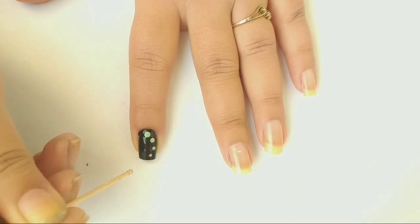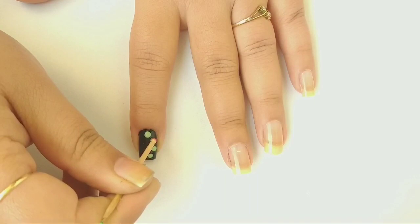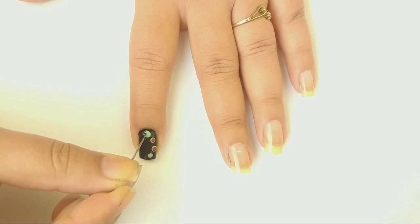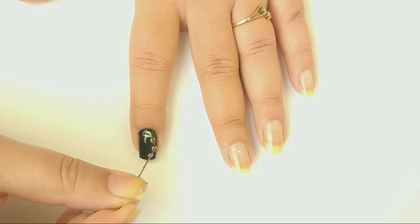Next, adding two blobs of color red from brand Nika on my nail with the help of a toothpick. With the help of a needle, dragging my blobs downwards to give a heart effect on my nail.